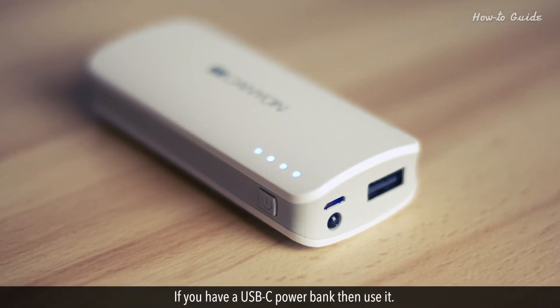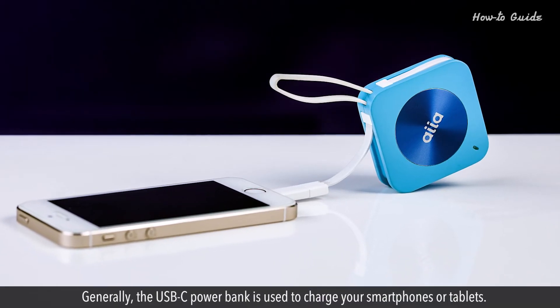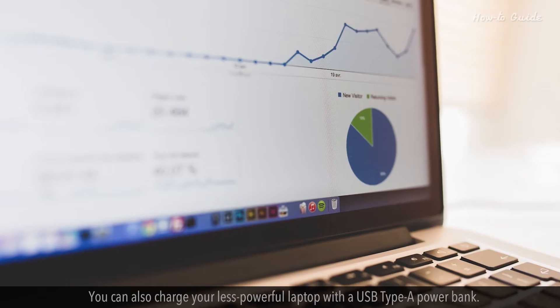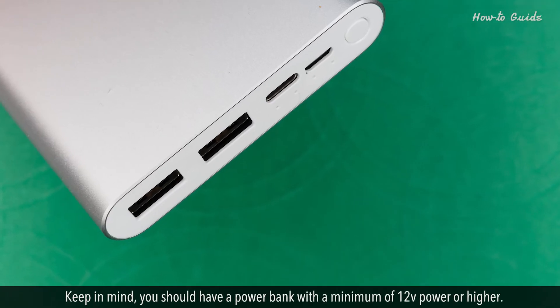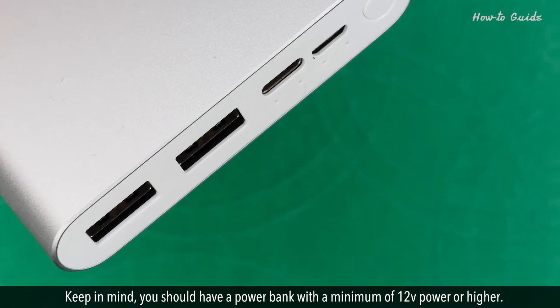If you have a USB-C power bank, then use it. Generally, the USB-C power bank is used to charge your smartphones or tablets. You can also charge your less powerful laptop with a USB Type-A power bank. Keep in mind, you should have a power bank with a minimum of 12V power or higher.